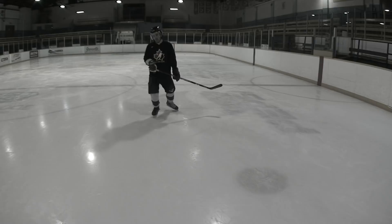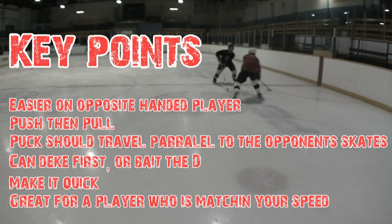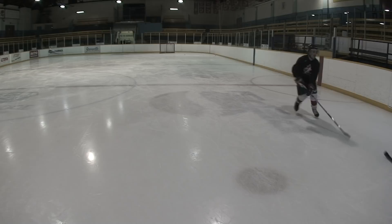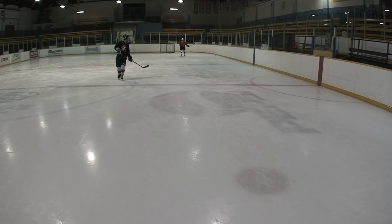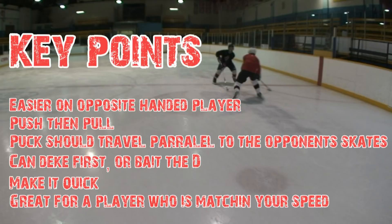You can do a deke first, or you can bait the D. If you want, stick handle with the puck in front of you, deke to the right or to the left depending on your hand, then push the puck a little bit and pull it across underneath the stick. Or if you want to bait the D, just kind of leave the puck right out there — like, hey, come get this puck. When he goes to move forward, pull it across. Make it quick. You want to pull that puck quickly across, because if you pull it slowly it gives him time to hit you, hit the puck, kick the puck, or hit it with his stick. So pull it across quickly.